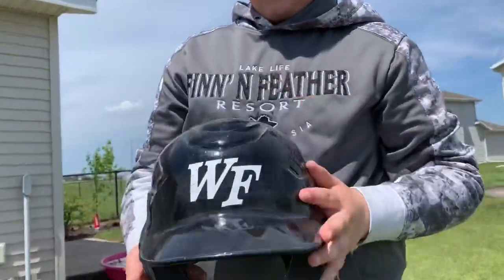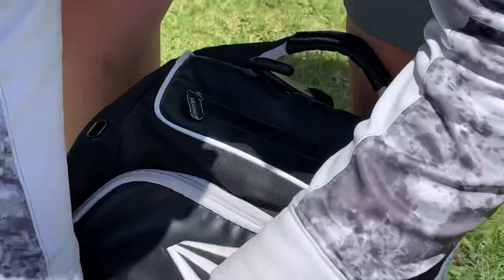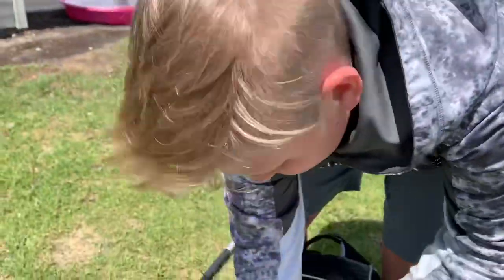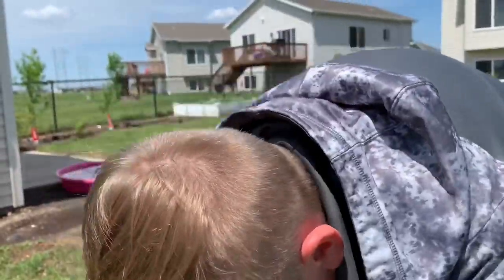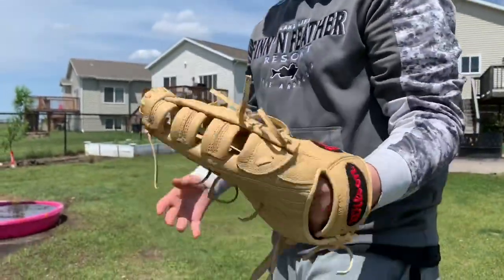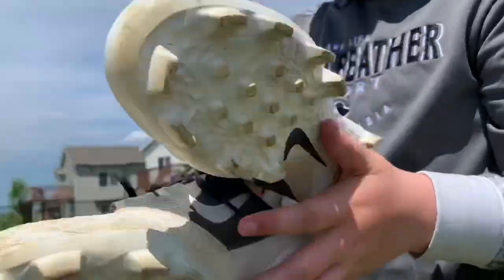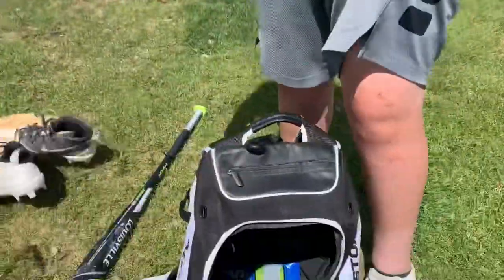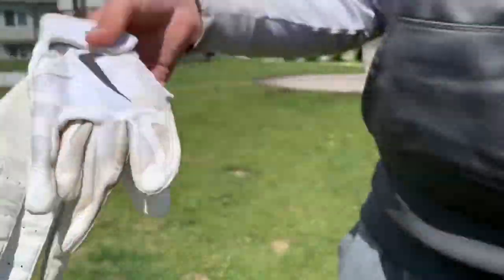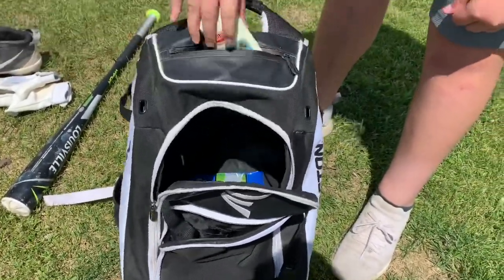In this pocket of my bag I have batting gloves - actually these are football gloves I used for one practice because I didn't have batting gloves yet. My glove is pretty similar to Caden's - it's a Wilson Ace 700, nice glove. My cleats are Mike Trout 856s - they're Trout cleats, really nice. My game batting gloves are these Nike ones, all white, I like them. I also have a baseball and other stuff, and in this pocket I have deodorant.